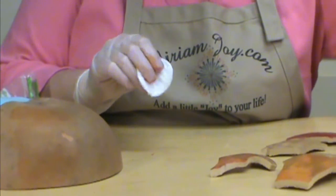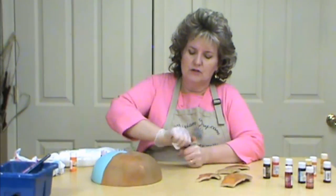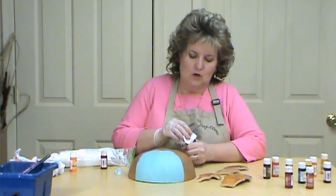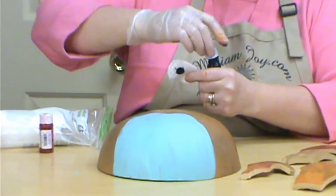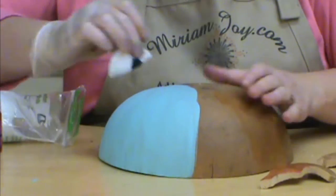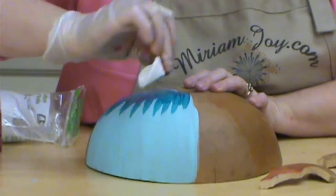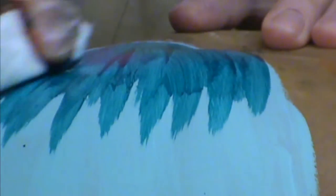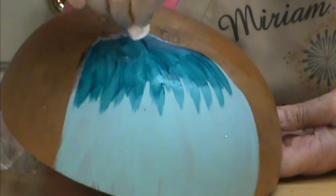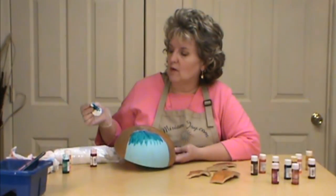I want to show you something else I really like to do with my inks. I'll use a darker color — I'm going to use the aqua. If I wanted a blue, I might base coat it first with my blue acrylic paint. So now that I've base coated it with that, I may bring my alcohol inks. I'm folding it in half and just pulling it down on that. And look at that wonderful color that you get! I do that about halfway on my gourd, and it really brings out the color and shows it off so much more.